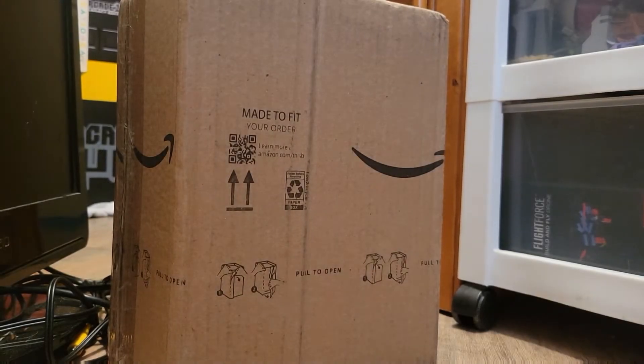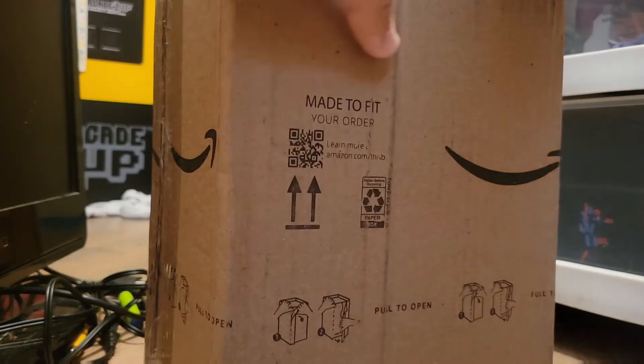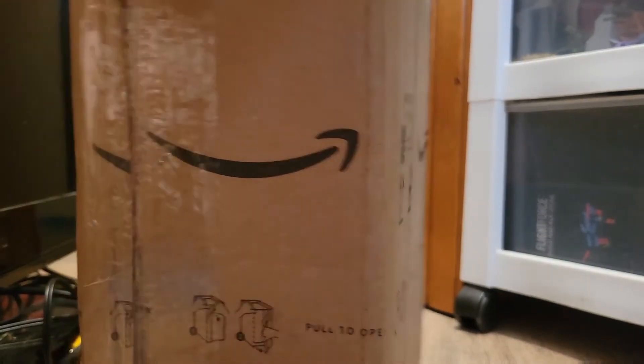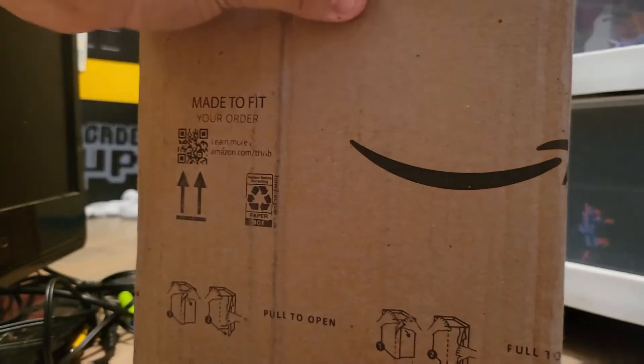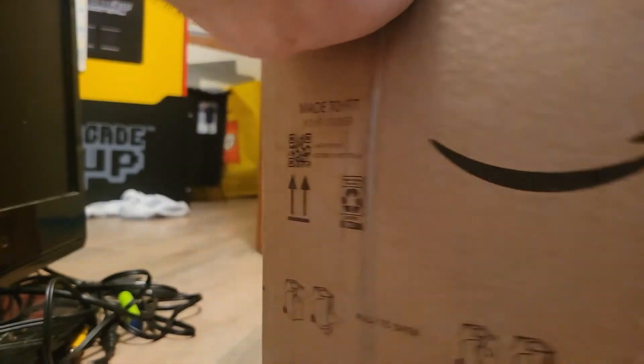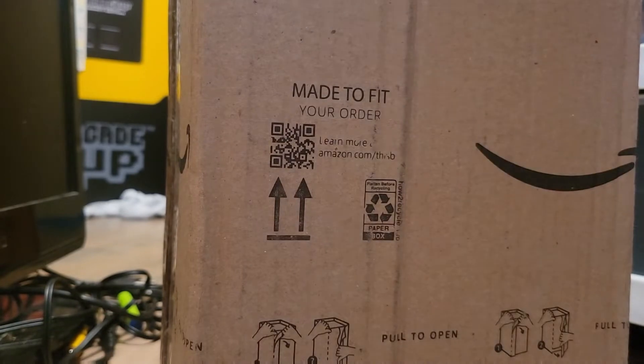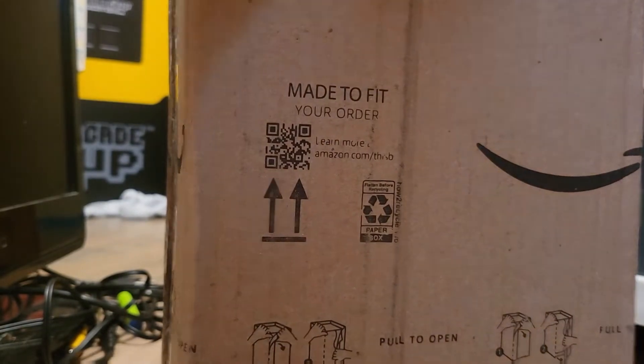Hello everybody, Maniac for Bricks haul video, let's get to it. Because that's what you guys like. You know how to open this. I know it says it all across the box, but I was never good at reading. It's from eBay, it's a Bionicle thing — if you don't like it, see you later.